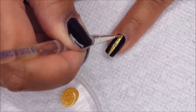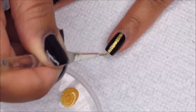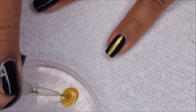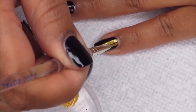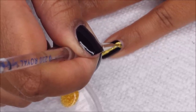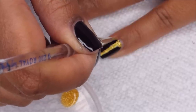If you didn't want to take the risk of freehanding, you could certainly either start with a gold base and tape off a stripe down the middle and then do the black, or do the black and then tape off the area in the middle.